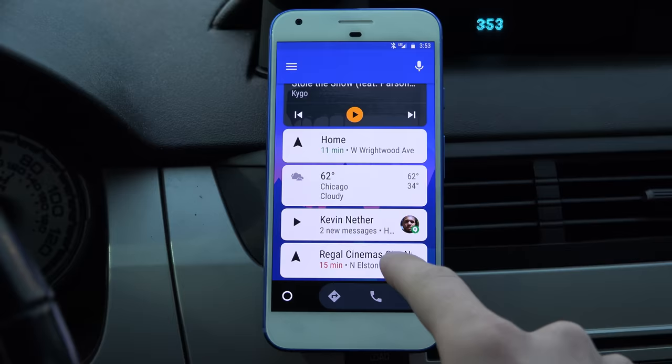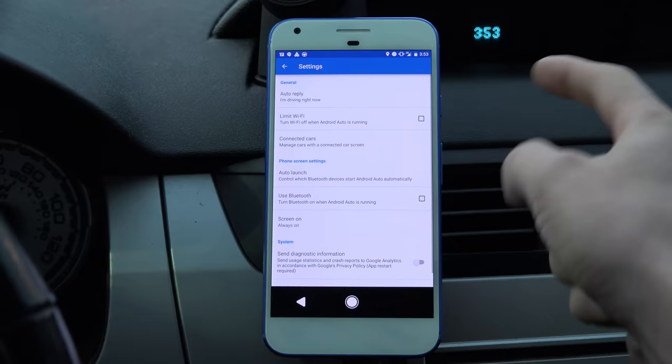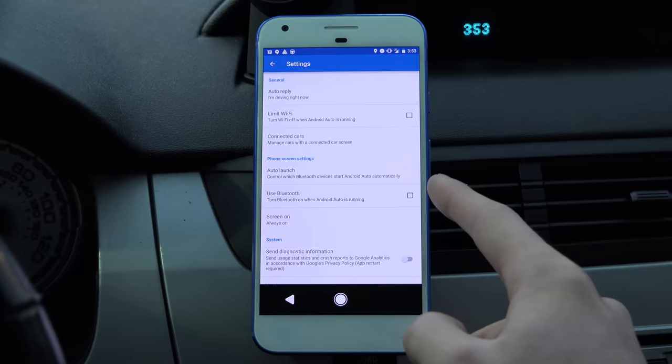You can swipe over from the left where you exit the app. There are various settings where you can customize your auto reply. You can limit Wi-Fi as well if you're going to be driving — obviously you don't need Wi-Fi on necessarily. You can use Bluetooth as well, which means Bluetooth is going to work while Android Auto is running. You can have screen on as well.